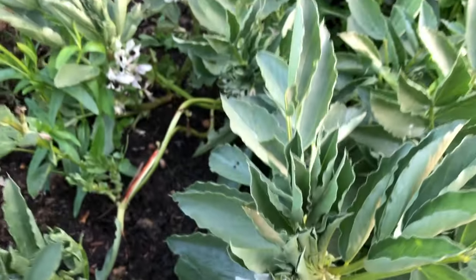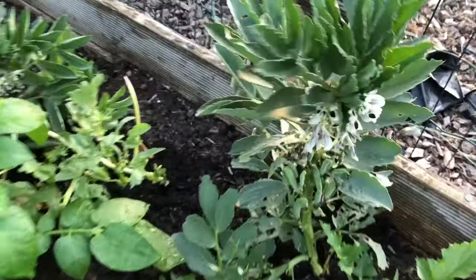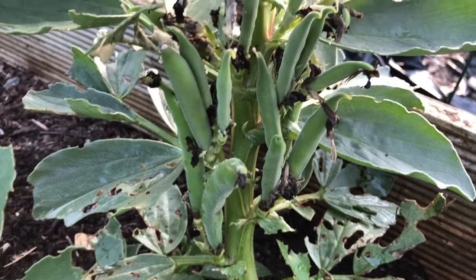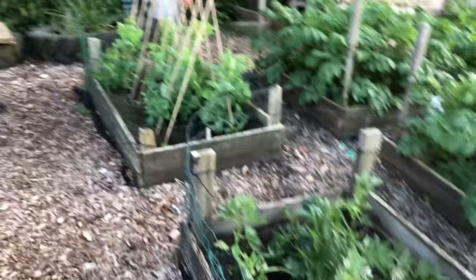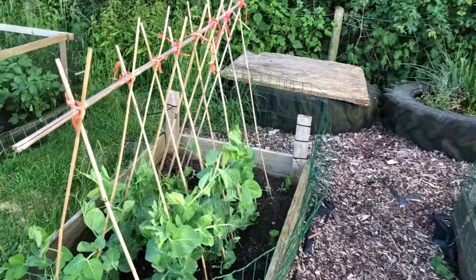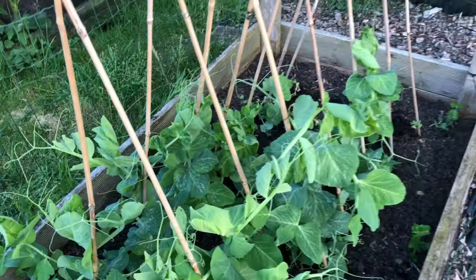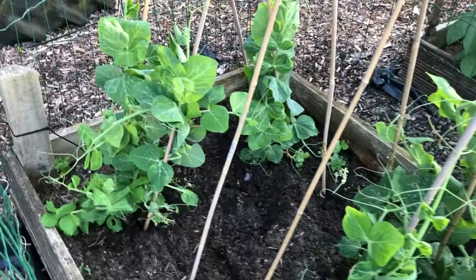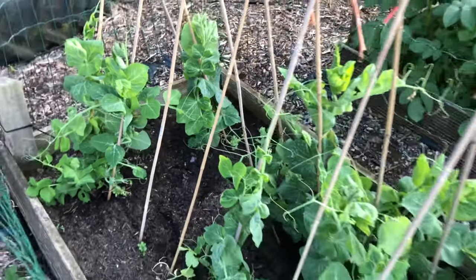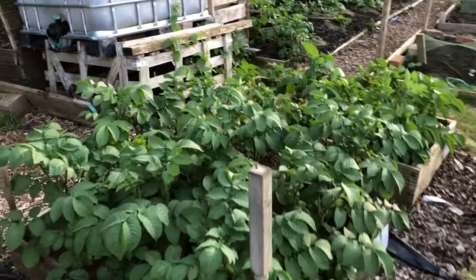Broad beans have lots and lots of flowers still forming, which is good. A few beans are starting to appear - looking forward to harvesting them. There are quite a few on this one. They are dwarf plants so they're very small, but we'll see how big the beans get. Peas are looking good too - some flowers, climbing up nicely after I tied them back last week. No pods yet, but happy with those.